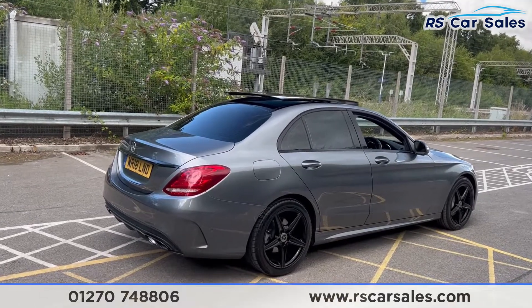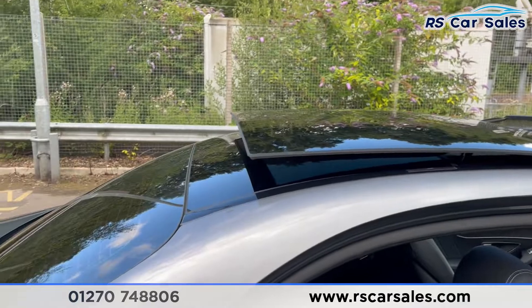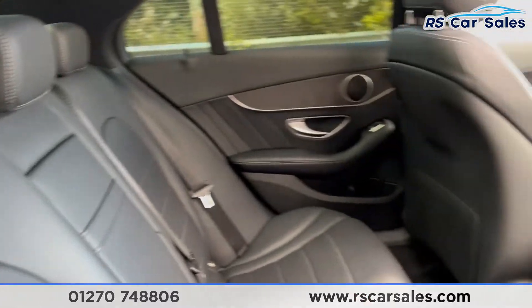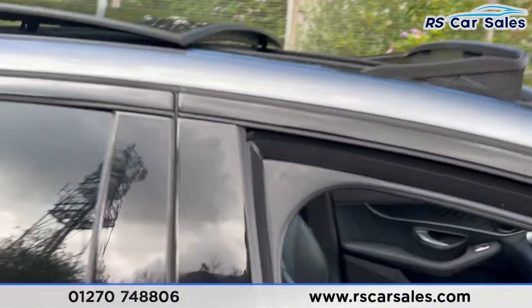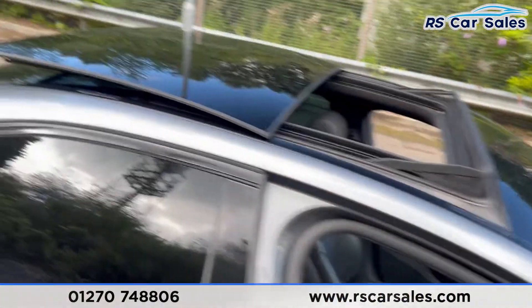This vehicle is free from any major marks, dents, or scratches and looks superb from every angle. Moving to the rear interior, we have full leather seats throughout the vehicle with ISOFIX points, pull-down armrests, and storage behind the passenger and driver's seats. On the doors you have electric windows, black ash wood trim, and integrated speakers.